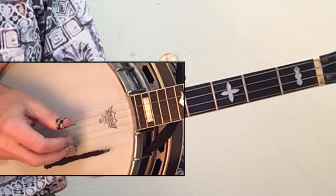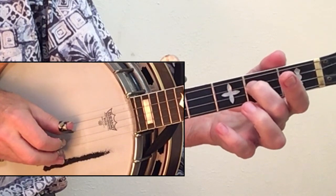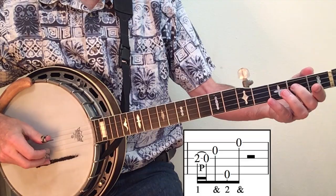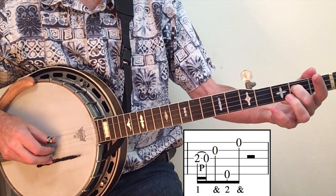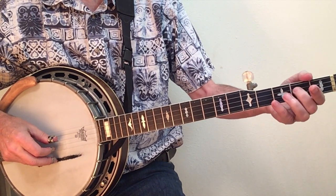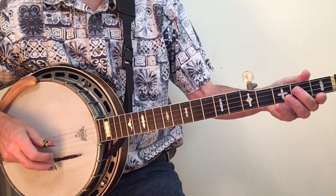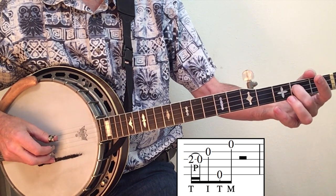Our second lick uses the same alternating roll with a pull-off on the third string. Let's play it as sixteenth notes — quick pull down, push in, and pull down. You can get a similar sound by pushing up, and at that point it's called a push-off. Either one starts with P, so it'll look the same in your tablature.